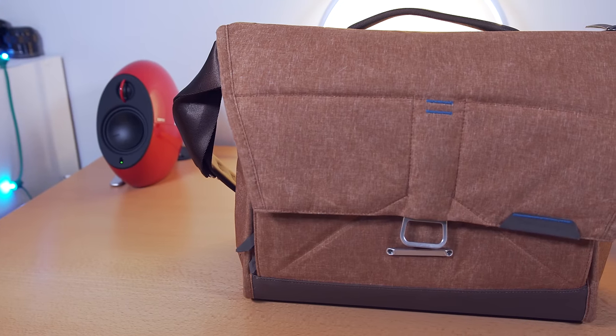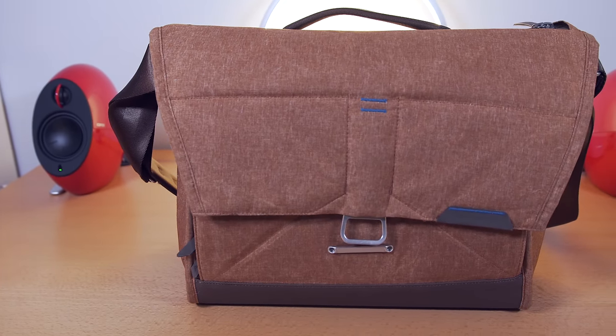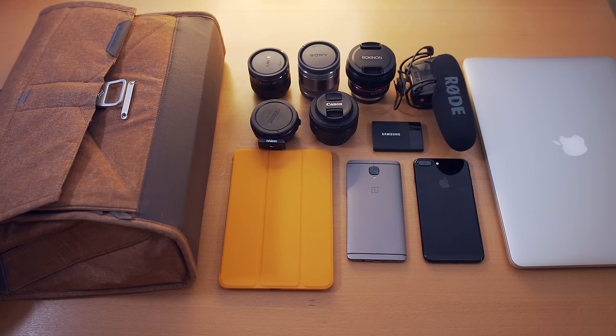So what exactly can you fit inside the Everyday Messenger? The answer is pretty easy — a lot. I usually overpack and my bag is super heavy all the time. For this example I brought what I would usually carry every day for work and editing. There may be a few things added for extended use cases, but for the most part these are things I would need going out on a shoot or going to work.